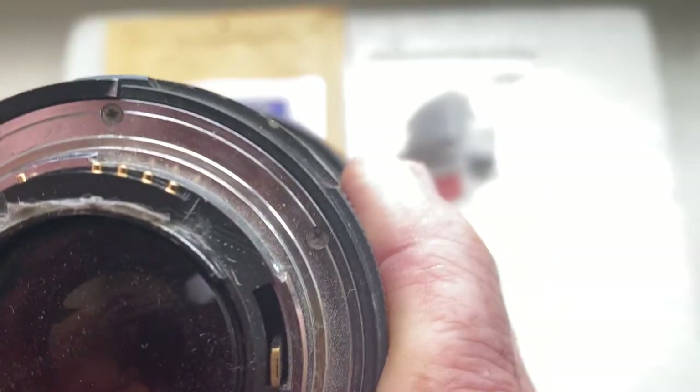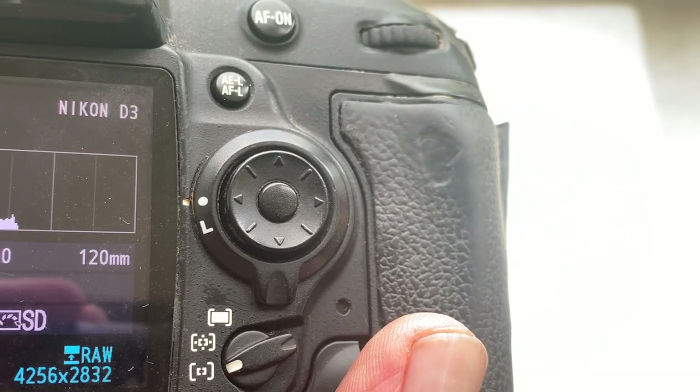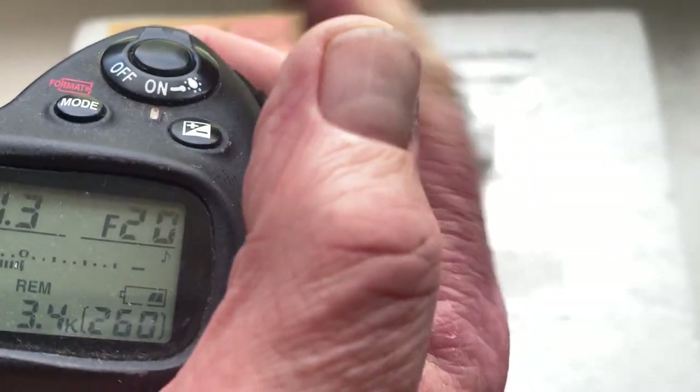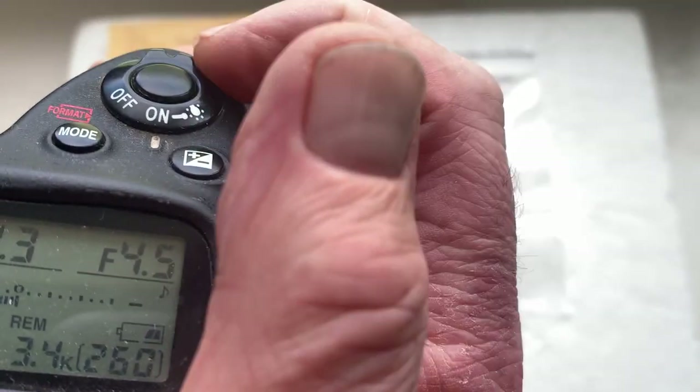Now I'll check your chip in my camera. I pre-programmed the focal length as you asked — 120mm — and the aperture range from f/4.5 to f/32. Focus confirmation mode is on.